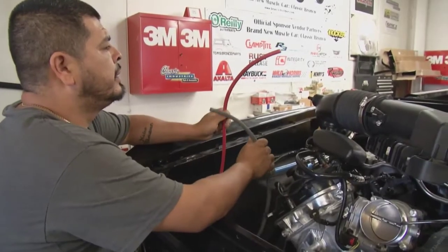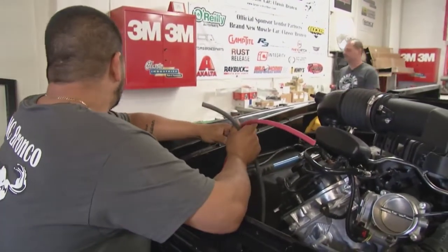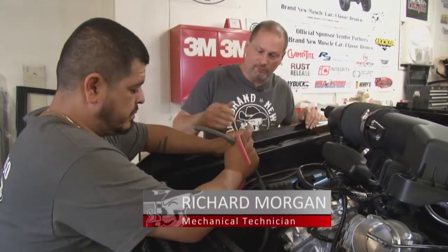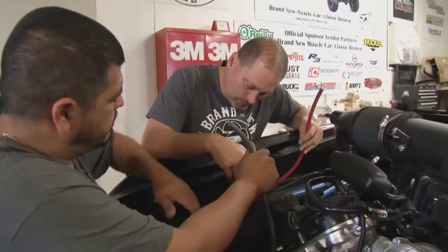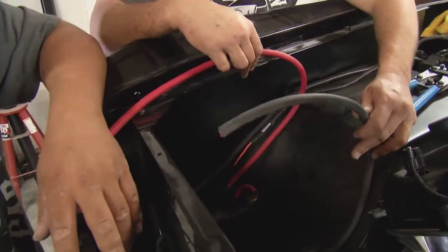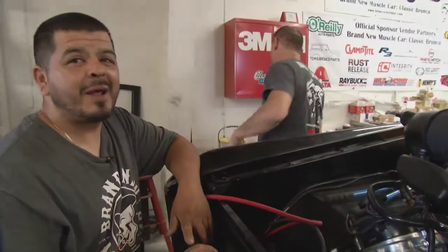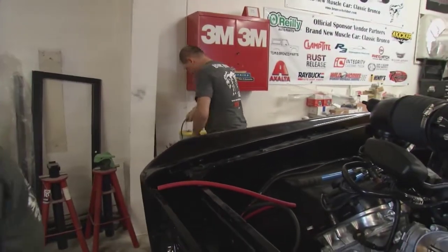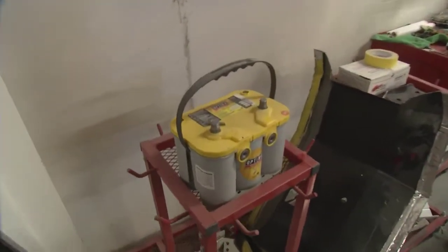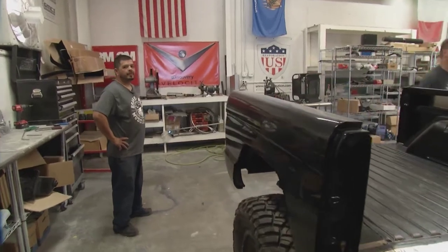Richard asks Morgan if he needs battery cable ends. 'Yes, sir — I'll go get them right now. What battery are we using? Do you want top post or side post?' They discuss orientation for side post versus top post configurations. Richard also asks for more coffee, joking that they call it motor oil down at O'Reilly's. 'Don't forget the donuts.'